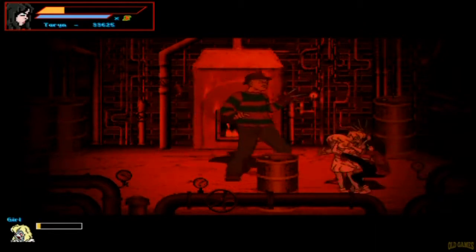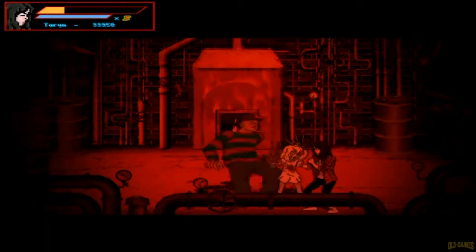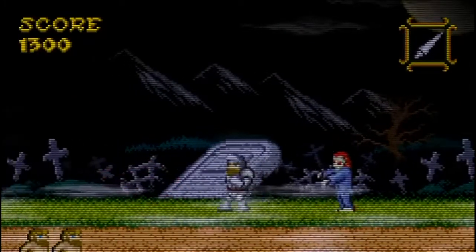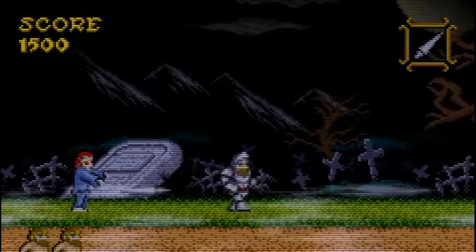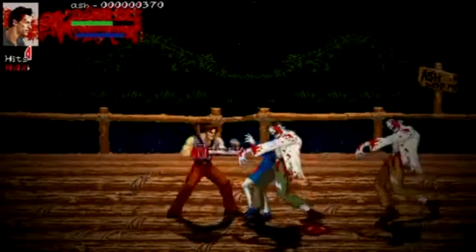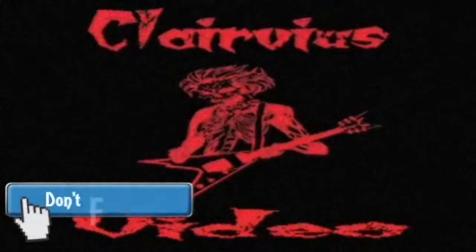Some of my favorite Beats of Rage mods include a sequel to the Simpsons arcade — a Treehouse of Horror game — Ghosts and Demons, an Eddie Eddie game, Dreams of Rage which is the Freddy Krueger Nightmare on Elm Street game, some Evil Dead games, and a sequel to Night Slashers that's really great. You should probably check a bunch of these out.